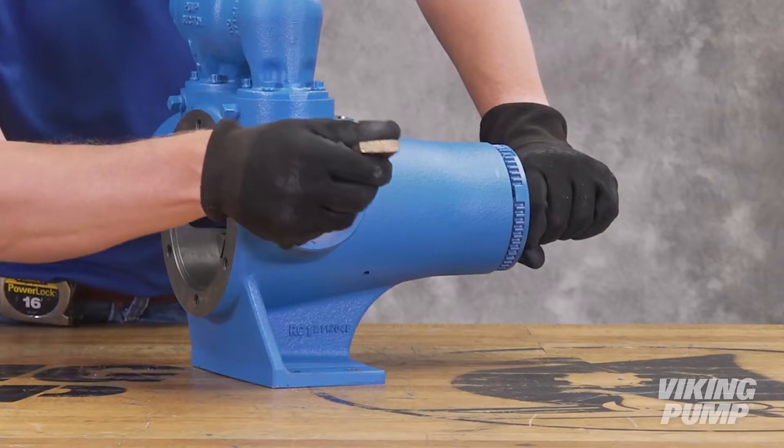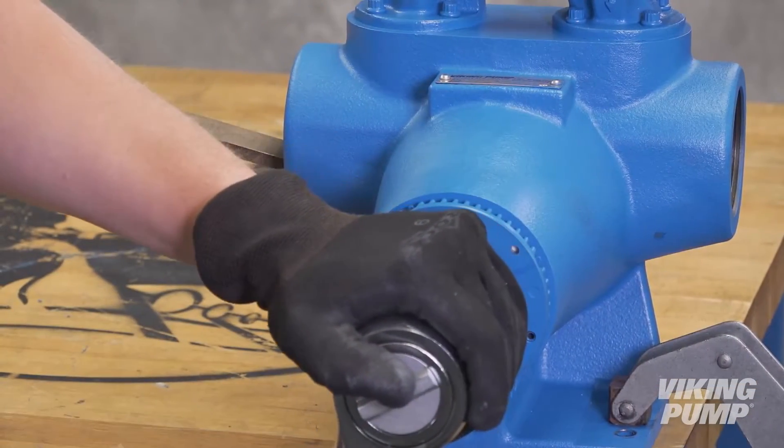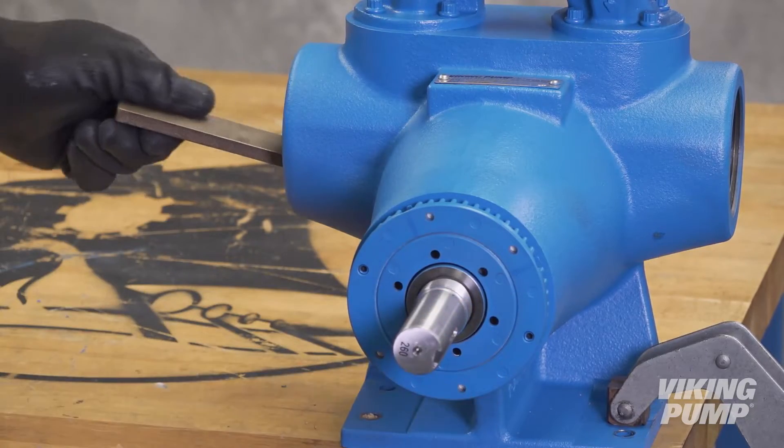Insert a brass bar or piece of hardwood through the port opening and between the rotor teeth to keep the shaft from turning. Loosen and remove the lock nut. Remove the brass bar.